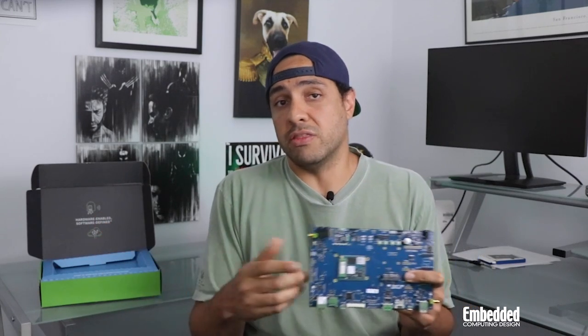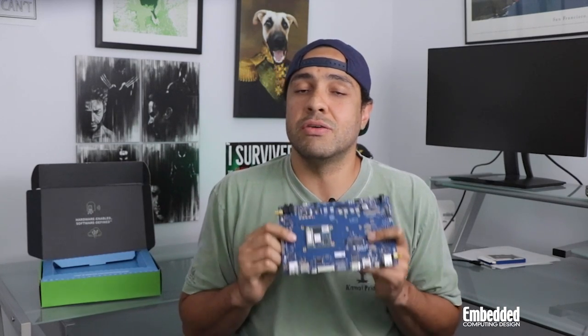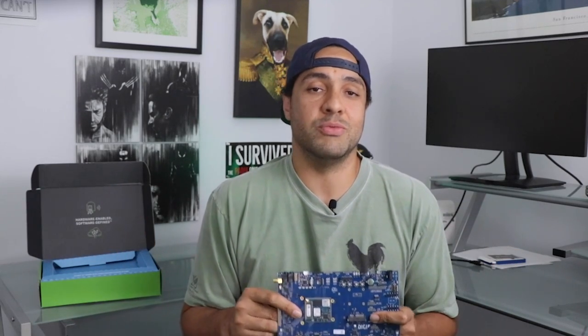Or, you can fill out the form to enter this week's raffle, which is on the screen now, and buy yourself a chance to win one for free. Win, lose, or draw, it's no cost to you whatsoever, and we'll ship the winner a kit anywhere in the world. Anyway, that's all for this week's DevKit Weekly. Good luck in the raffle, and we'll see you next week.